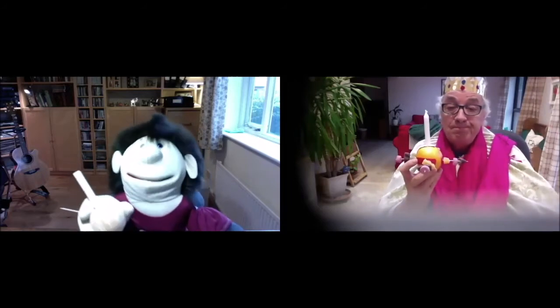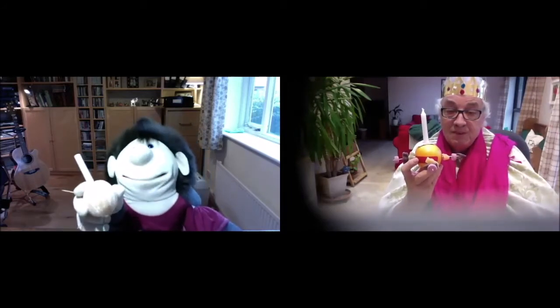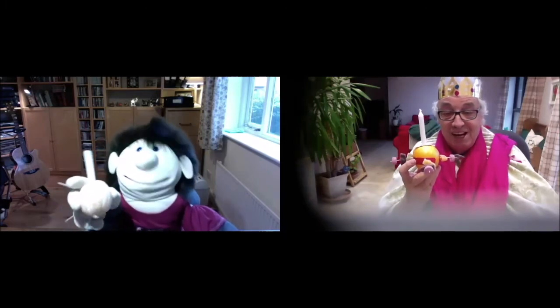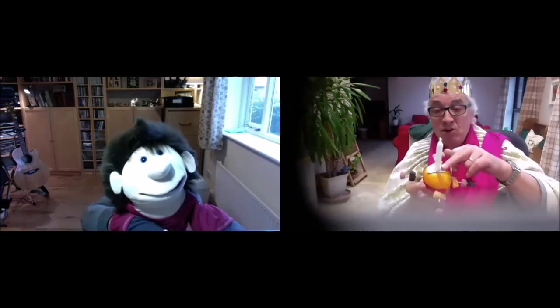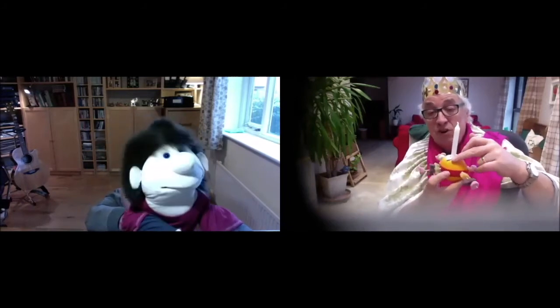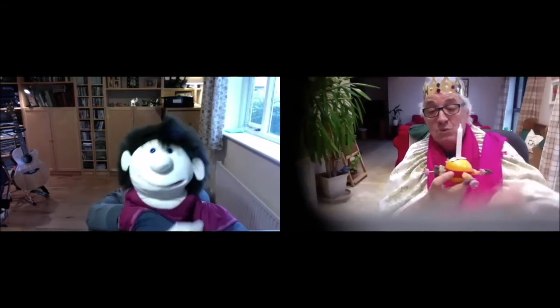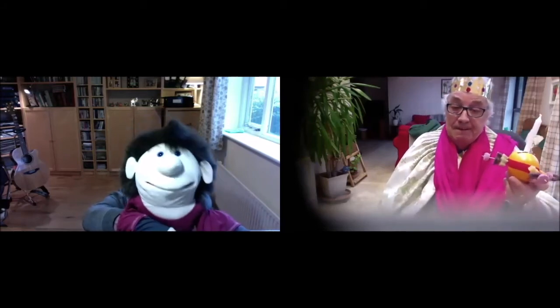So there you go. I put the pointed end of the candle in my orange John - I was wondering how you were going to light it. Well, as you see, I've got the candle firm in the hole and I've flattened the tin foil onto the orange, and it helps to catch the wax when the candles are lit. There you go - I have to admit, that looks a bit better than mine.